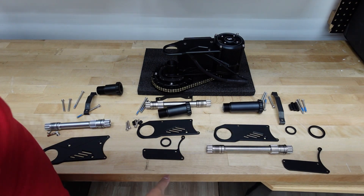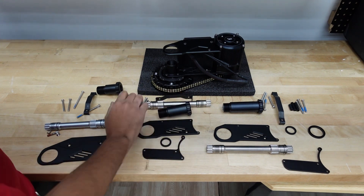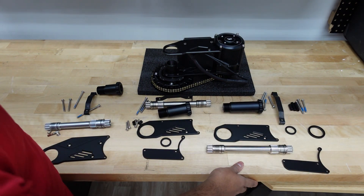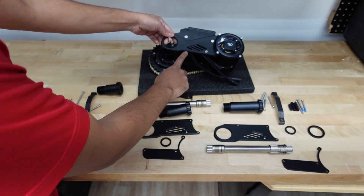So these are all the parts for the bottom bracket. This is the setup right here for the 68 millimeter. This is the setup for the 100 millimeter, and this is the setup for the 120. Right now on this motor it's a 68 millimeter setup.